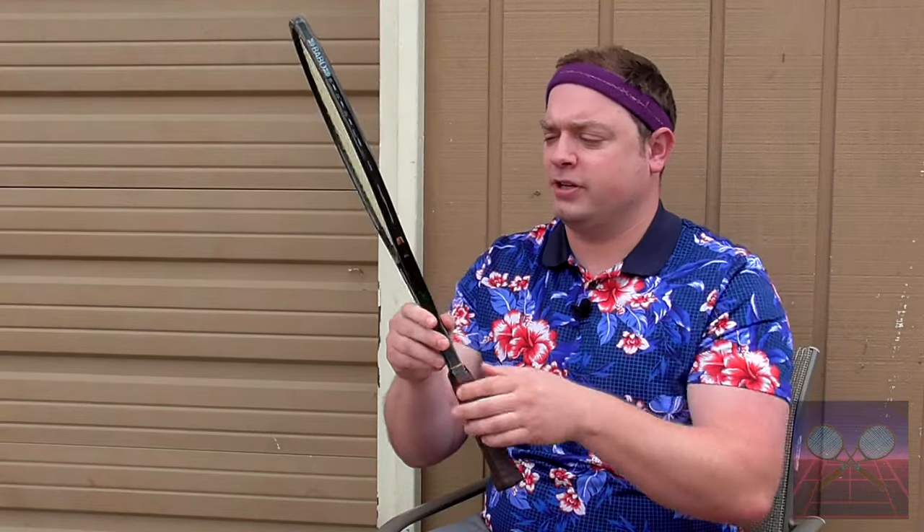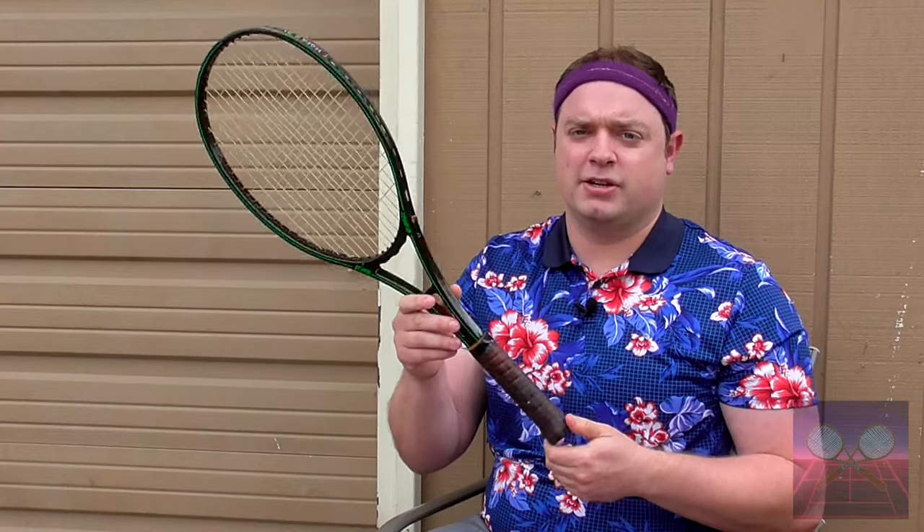One of the key, most distinct features of this racket is a single stabilizer bar on the throat. Combined with a 19-millimeter thick beam, this leads to a racket with well-balanced control and power that has found success not only through the general public, but professionally as well.